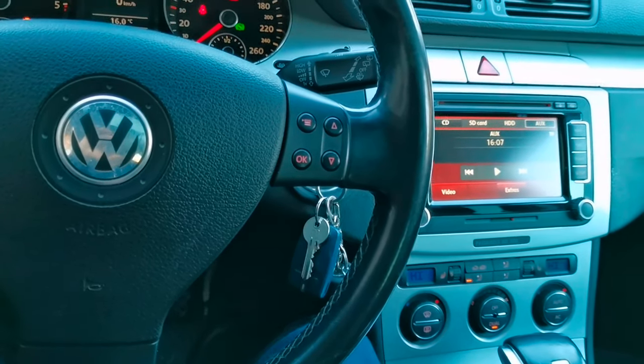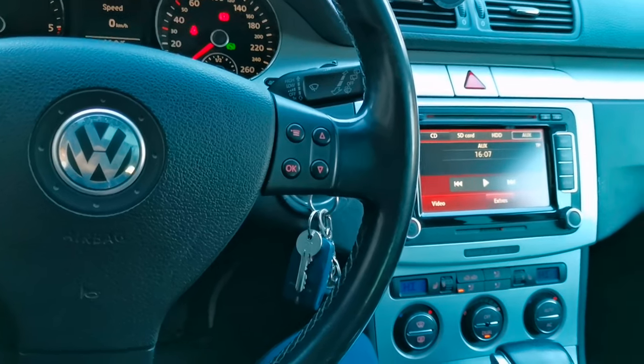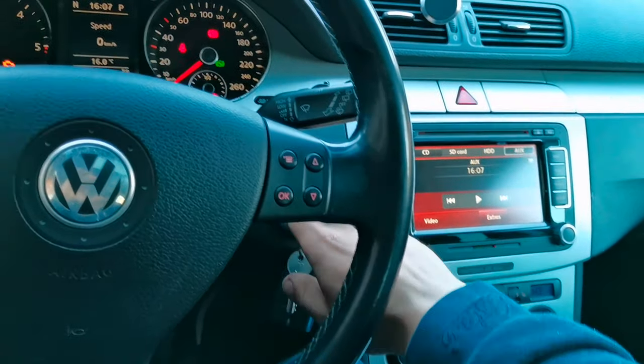Okay, now you can let go of the pedal, and after that you just start the car.